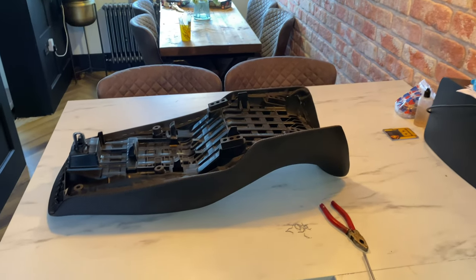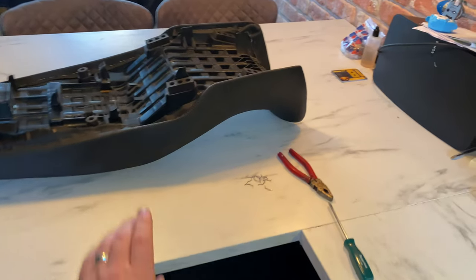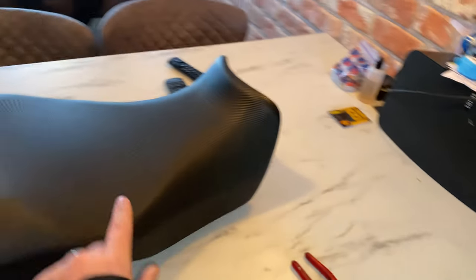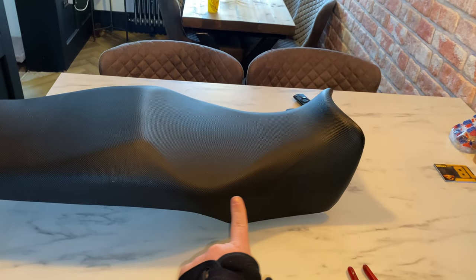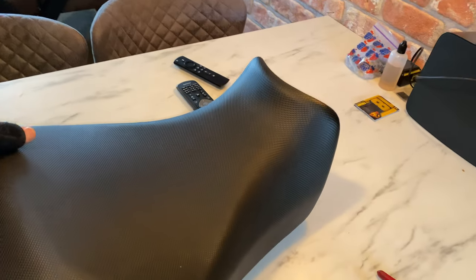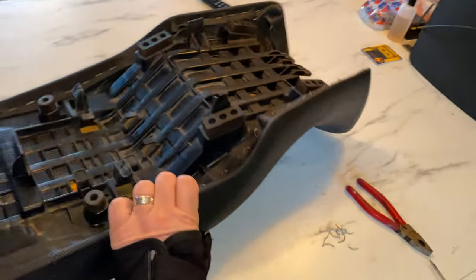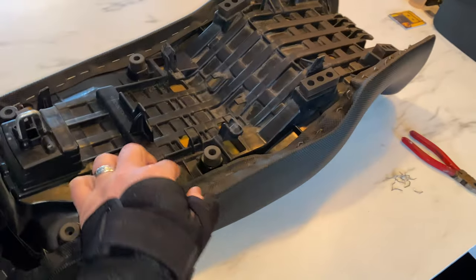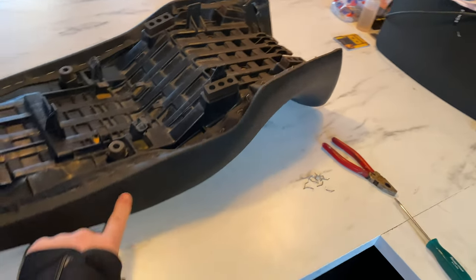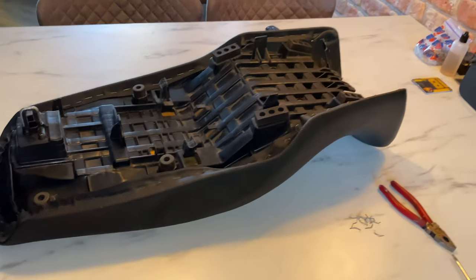So today we're going to have a go at lowering the seat. We're going to take off about an inch off that part there. First I need to pull the staples out and take the cover off, and then we'll have a look.